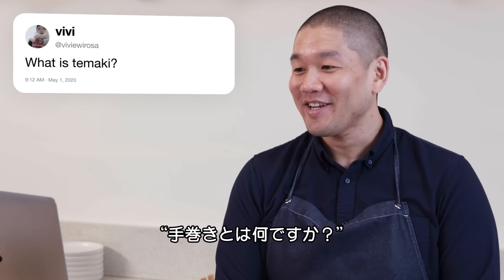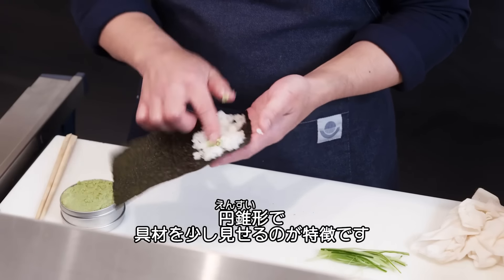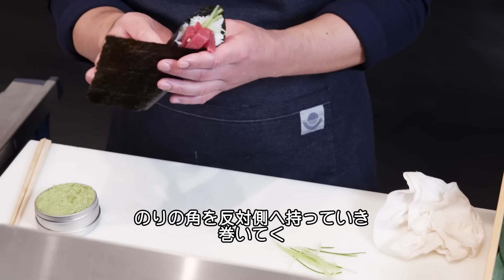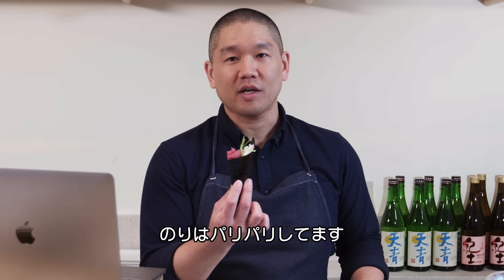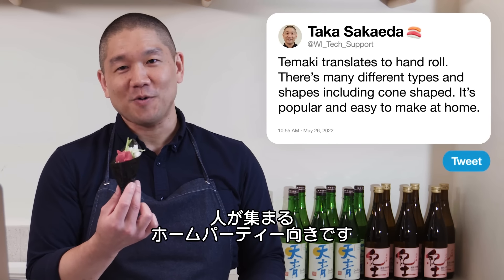Vivu Irosa asks: what is temaki? Temaki directly translates to hand roll — most commonly a cone shape with ingredients sticking out of the top. You turn the corner in and wrap. The nori stays crisp because it's so quick and easy to make. This style has also become very popular to do at home, with everyone making temakis together at a party.